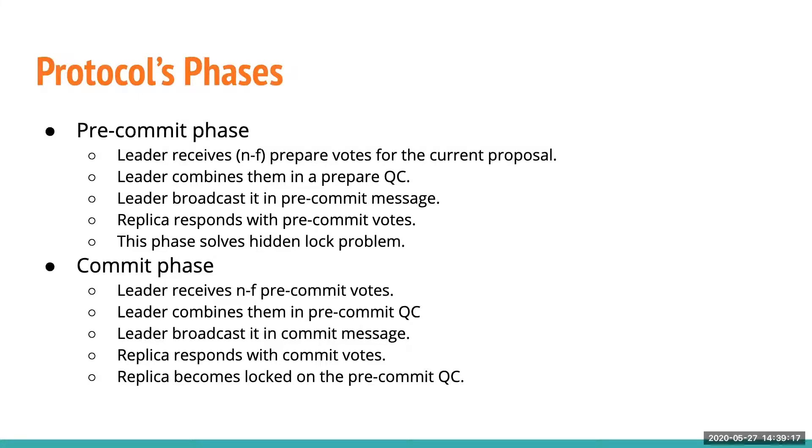The leader waits for N-F prepare votes from replicas, combines them into a prepare quorum certificate, and broadcasts it in a pre-commit message. In this phase, the leader aims to solve the hidden lock problem — that is, before replicas lock on the proposal, the leader wants to know the highest key for the lock, because HotStuff does not wait for maximum network delay but only for N-F messages from replicas.